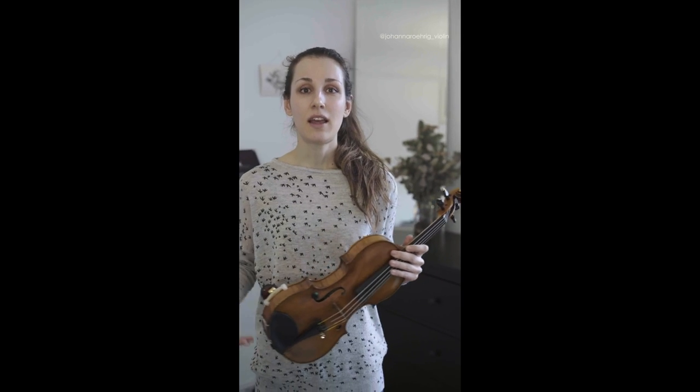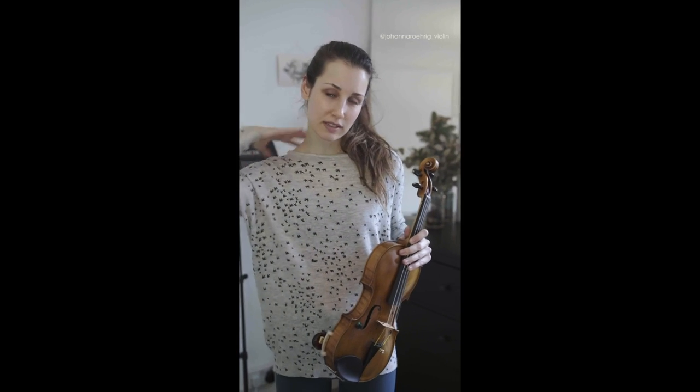The very first thing that I do before I even attempt to start practice is I warm up my shoulders, my neck and my arms, and I'll show you how I do that now.